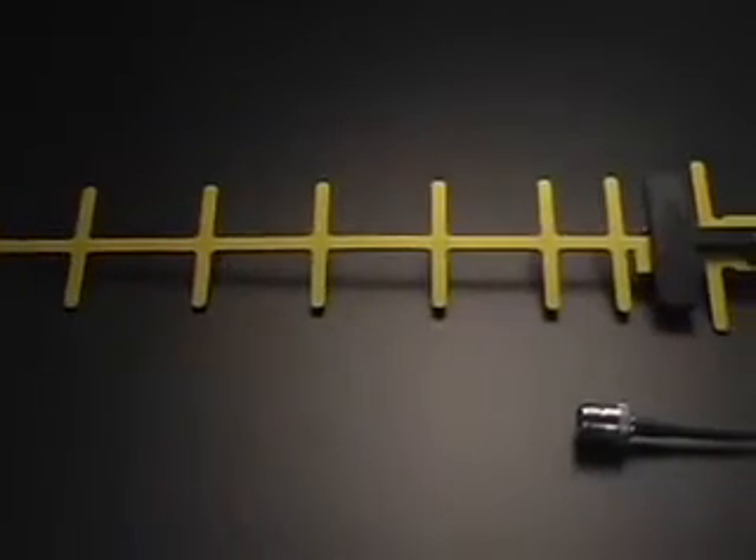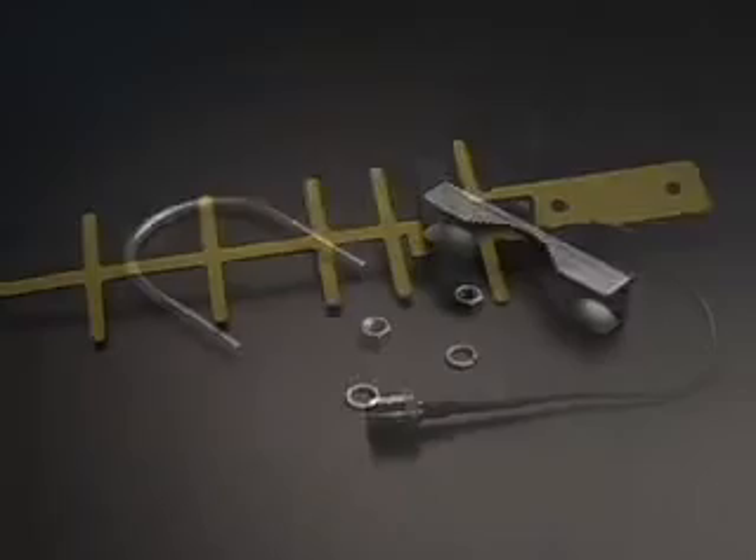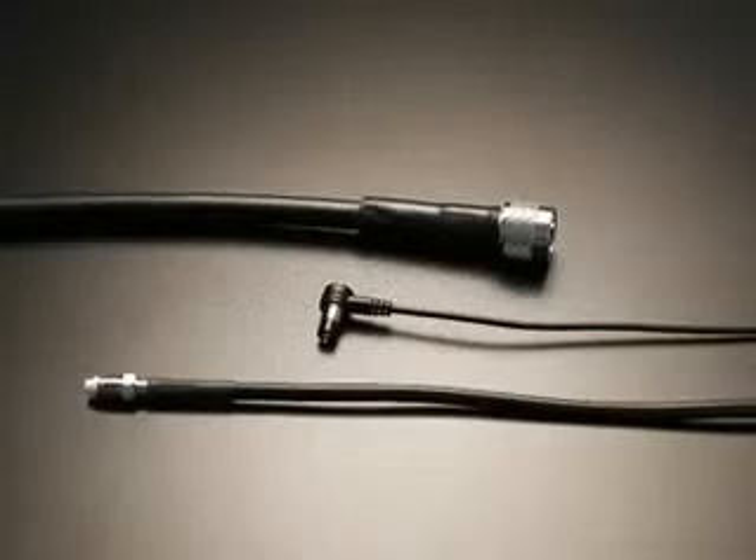Before you begin, make sure you have all the parts to your system: the Yagi antenna, the mounting hardware, and the correct cable.